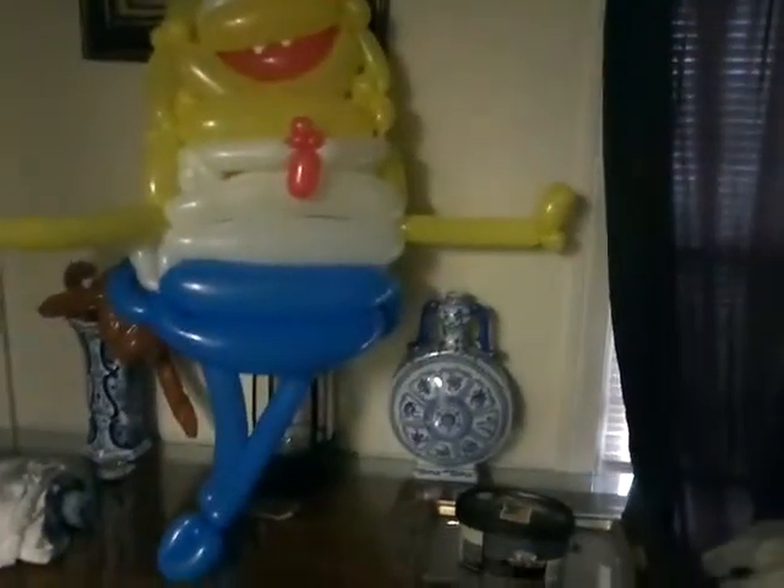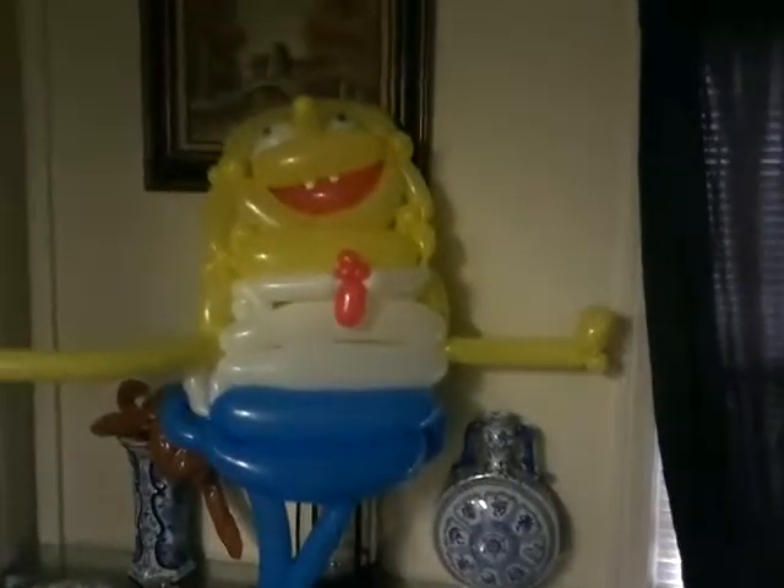I'm not using traditional balloons — I'm using different style balloons, so that way it's different from everybody else and I can use them for parties. This is my Spongebob for parties.